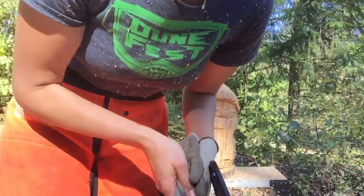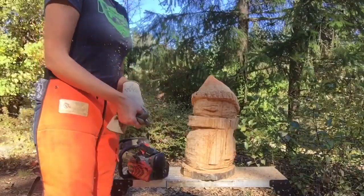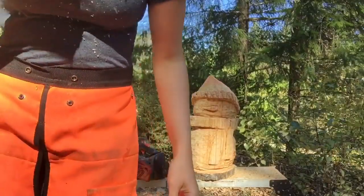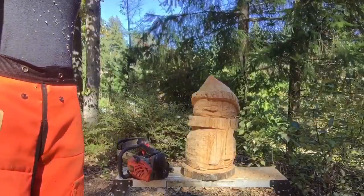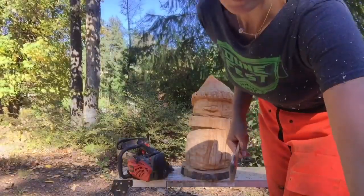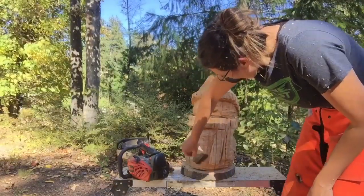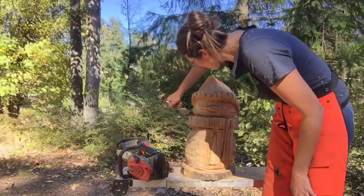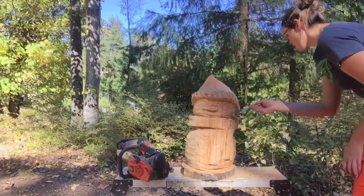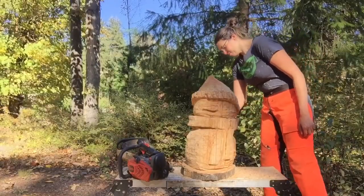Okay, I think I'm gonna stop with the saw for now. I think that's as good as it's gonna get right now. I'm gonna fine-tune some stuff, but other than that I think the main part of it is pretty much carved out. I'm pretty pleased with the little snowman so far.